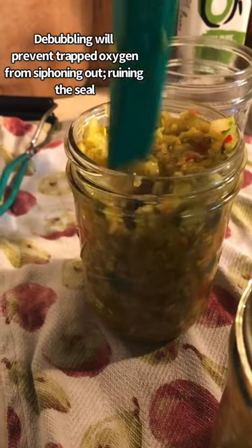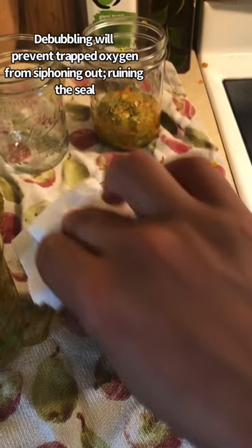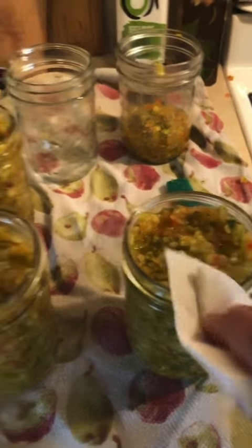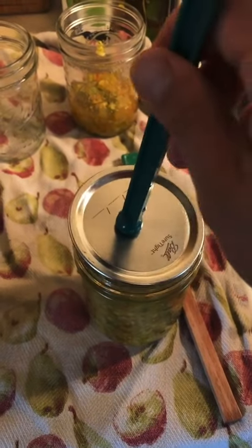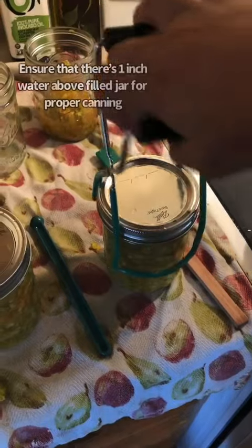One-fourth inch headspace, and now I'm gonna get rid of the bubbles. Wipe the rim with vinegar so we can have a good seal. Rings are gonna go on fingertip tight.